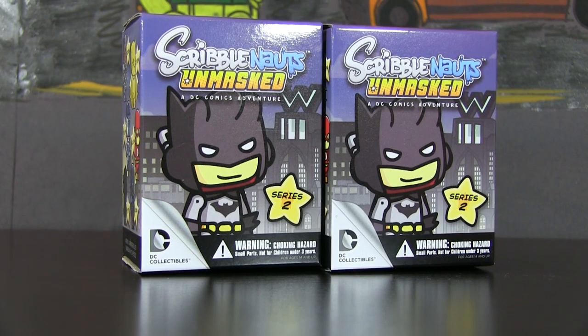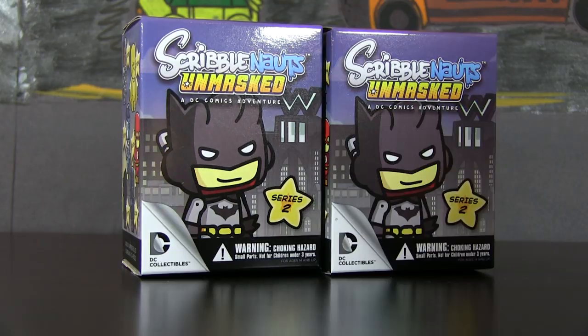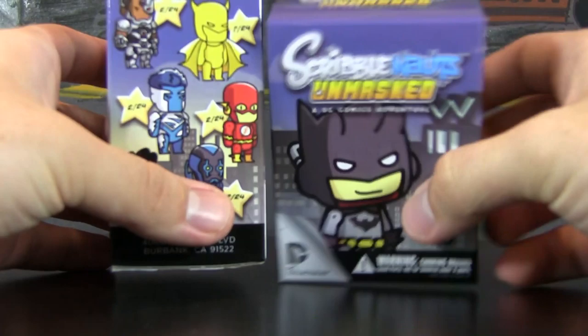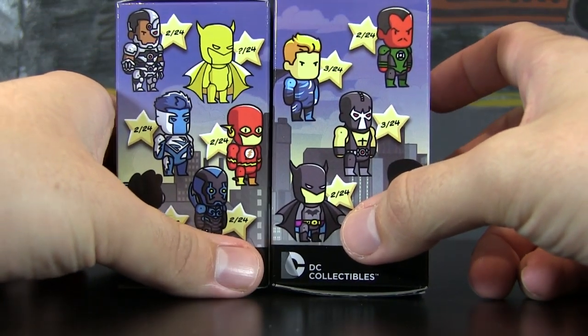Alrighty, what is going on everybody? My name is Blitzwinger, and welcome back to another Blind Box video. Today I managed to pick up some more Scribblenauts Unmasked DC Comics Adventure Series 2 figurines. I managed to snag up two more of these, so luckily my comic book store stocked up pretty well on these guys this time around, so I was very, very happy.